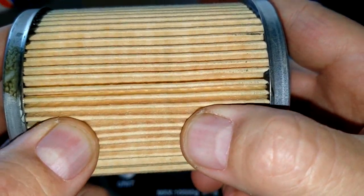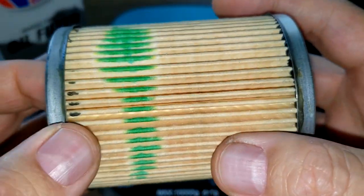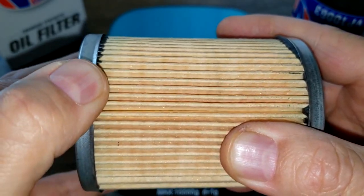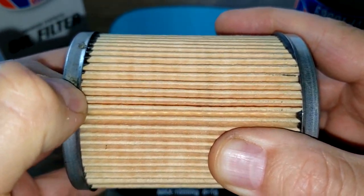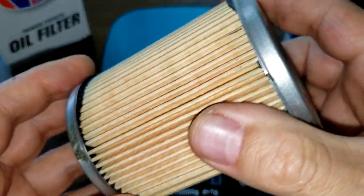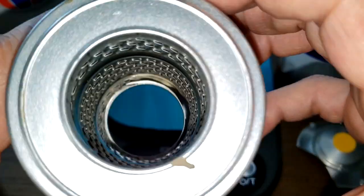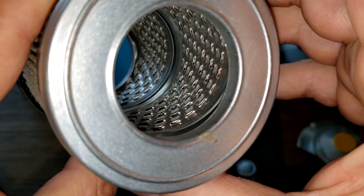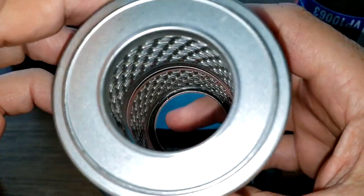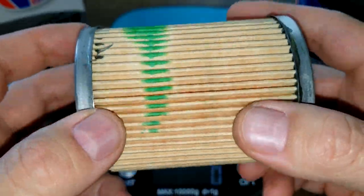This filter media looks very familiar to me — looks pretty much like the other Champ filter media. Look at this glue — it just peels off. It's better outside here than inside here anyways. You can see the louvers. So let's cut this baby open, stretch it out, and see how long she is.